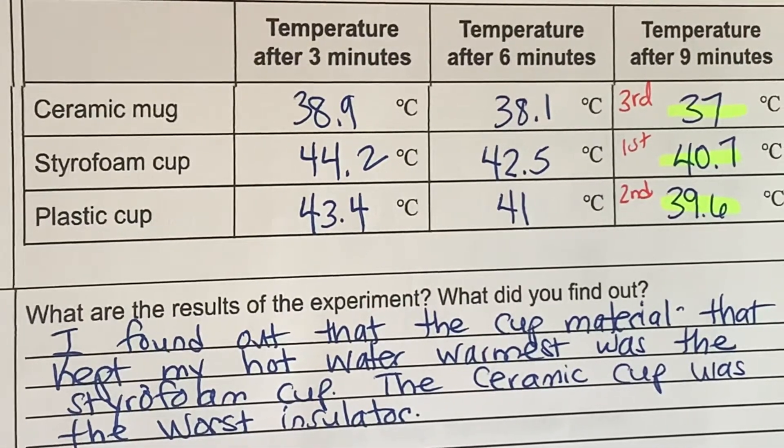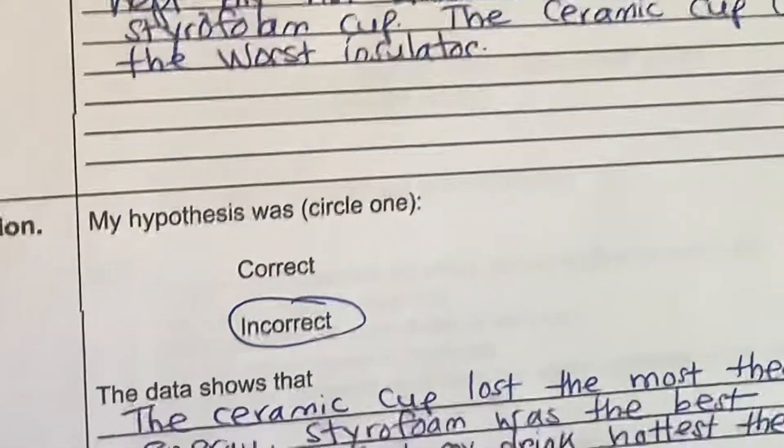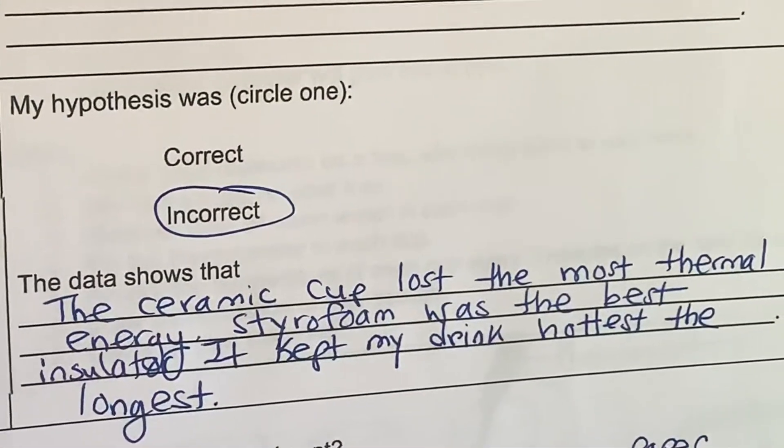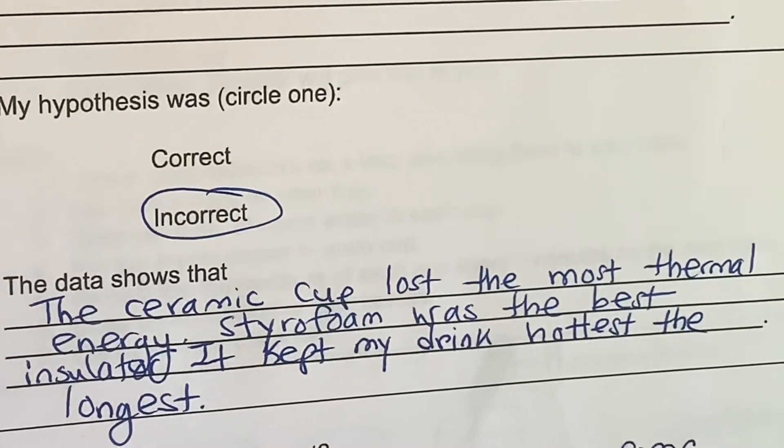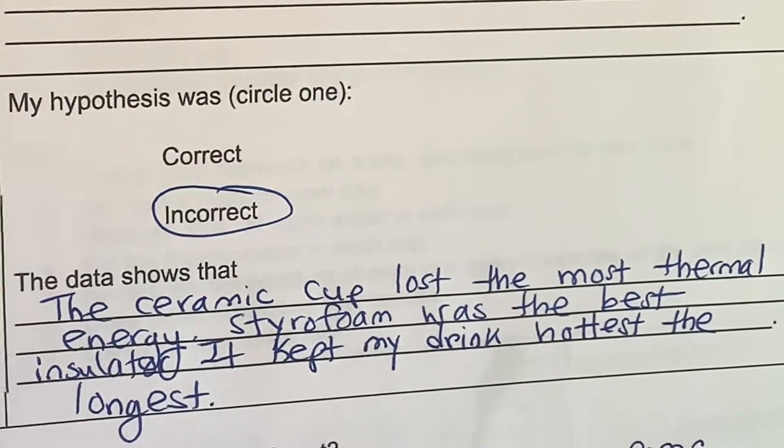It wasn't bad — it just was the worst out of those three materials. My hypothesis was incorrect. The ceramic cup lost the most thermal energy. Styrofoam was the best insulator — it kept my drink hottest the longest.